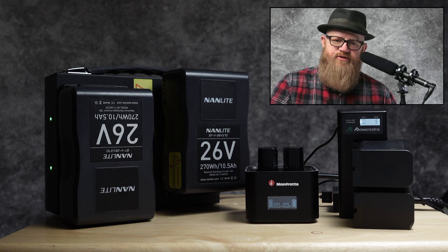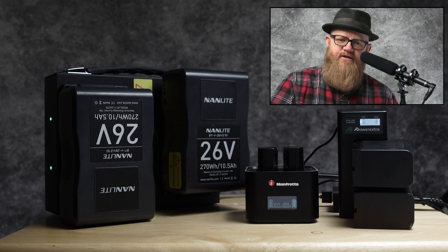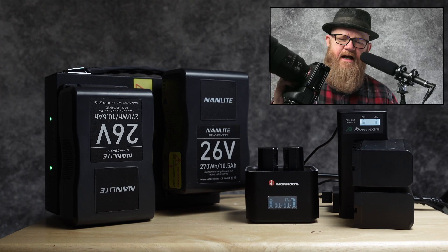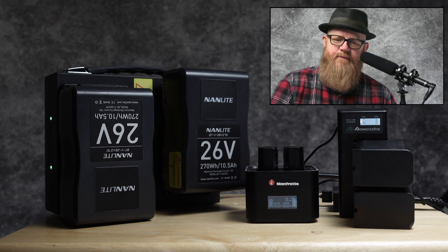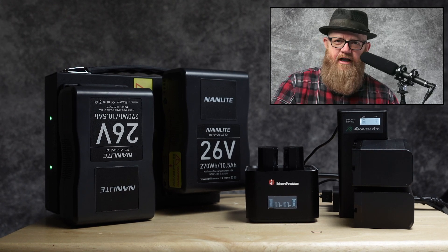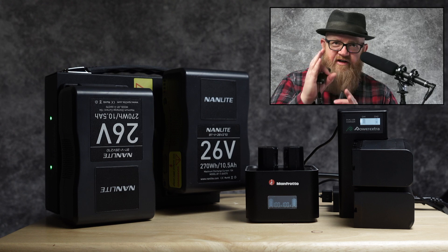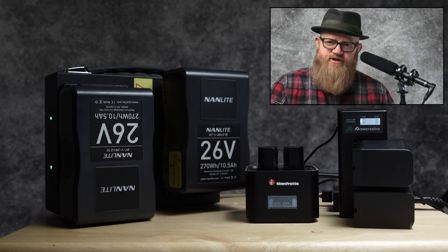I also use my camera on a tripod — I have a Gitzo Mountaineer. Since I use Sony, it has amazing eye-tracking autofocus. If I have everything set up, I can look the client in the eye, build rapport, and just click away, taking pictures face to face. All of that takes a lot of battery power.